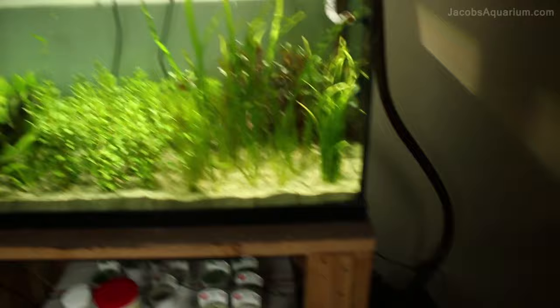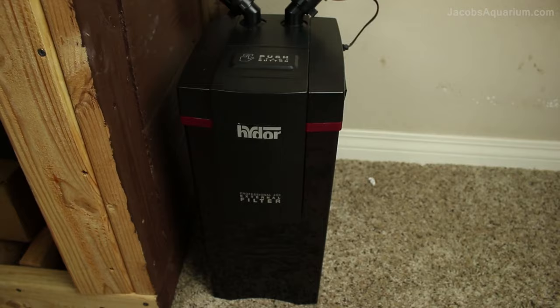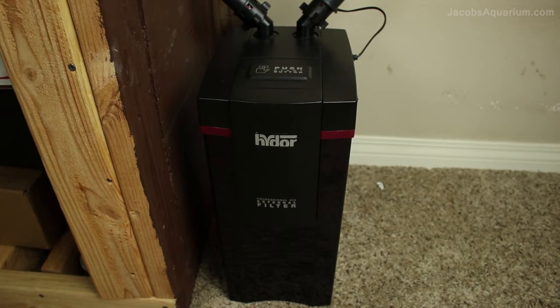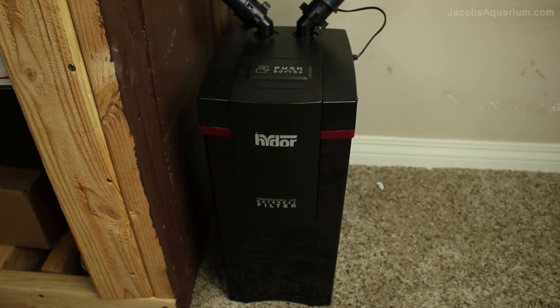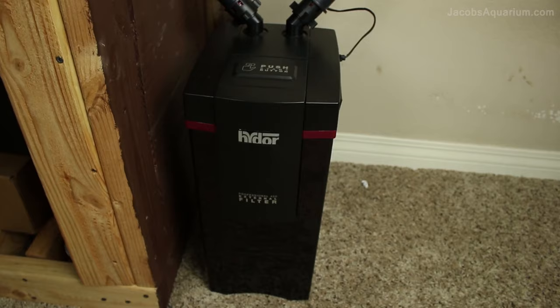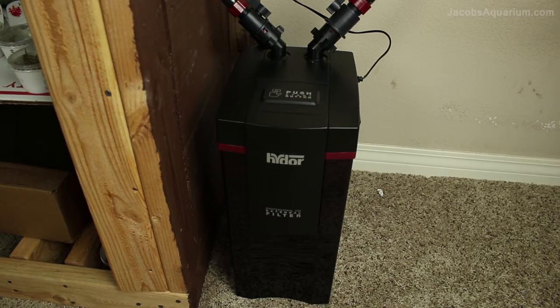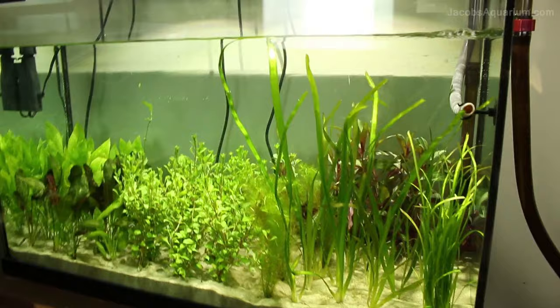As far as filtration, I'm using a HIDOR Model 450 canister filter. This filter is absolutely awesome — it does a really great job of filtering everything out. This is the one I talked about in a previous video that I got off of eBay for a really great deal. I encourage you guys to look on eBay if you're looking for aquarium products because you can find really great stuff for really cheap prices. It's extremely quiet, which is very important since both these tanks are in my room and I like it to be quiet at night when I sleep. It's a quiet filter, does a great job.